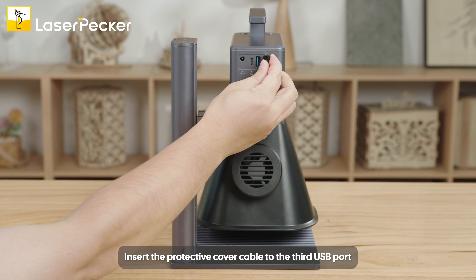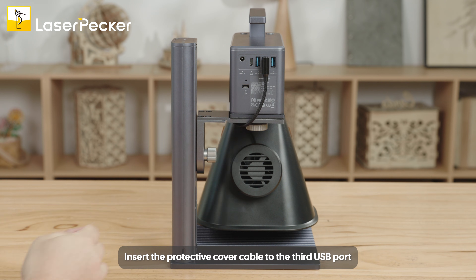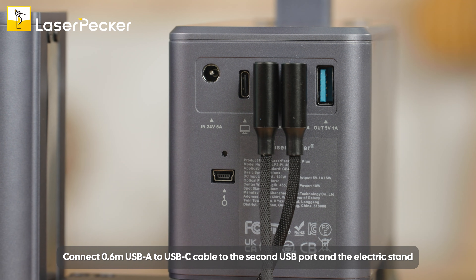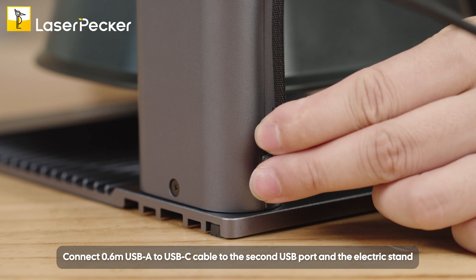Insert the protective cover cable to the third USB port. Connect the 0.6 meter USB-A to USB-C cable to the second USB port and the electric stand.